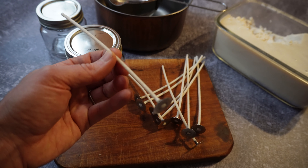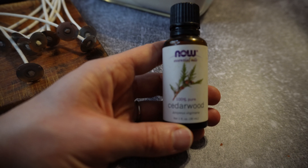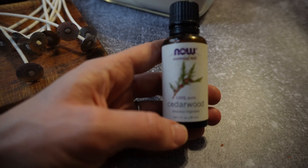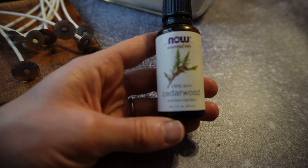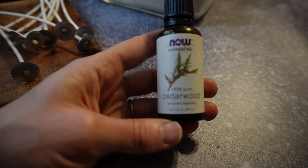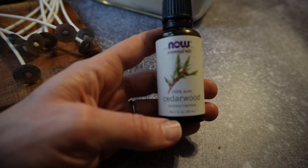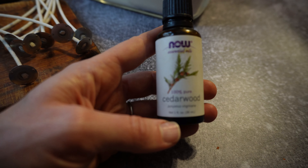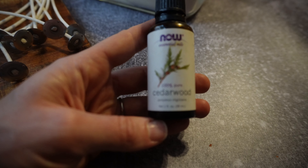Lastly, you can add some essential oils if you'd like a scented candle. Just make sure you're using an oil that has a high smoke point so you don't burn or scorch it. Cedarwood is good, as are geranium, fir, and sandalwood. I'll make sure to provide some ideas in the description for you.